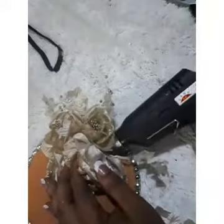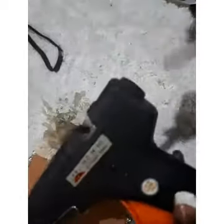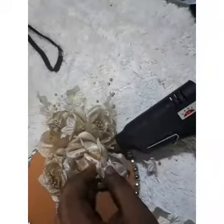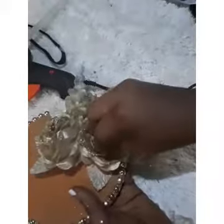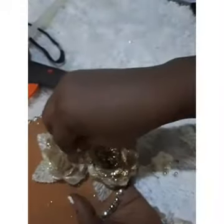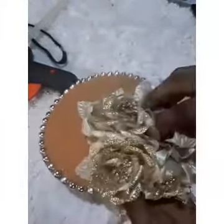Please kindly subscribe to this channel. I ran out of wax so I just inserted another one. I'm applying a bit of force to make sure the rose is properly glued to my fascinator.